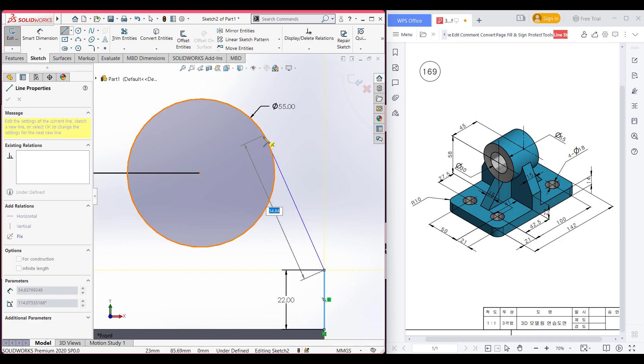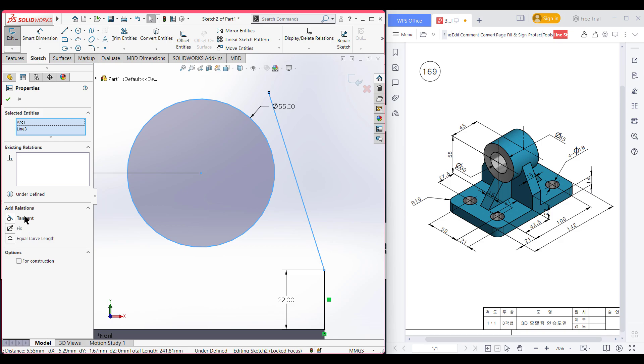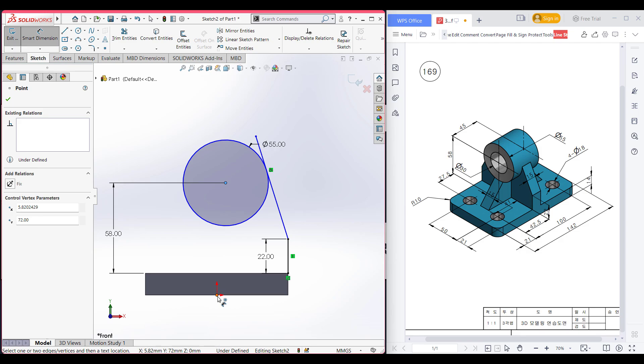The tangent symbol is not showing, so I will go manually tangent it. I'm selecting this line and this circle and making them tangent. So now the center has been moved, so we need to fix this center to the center line.